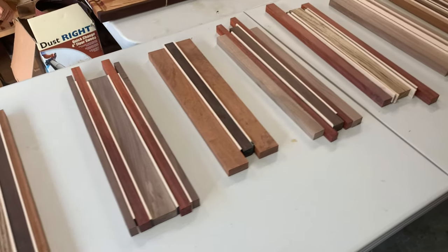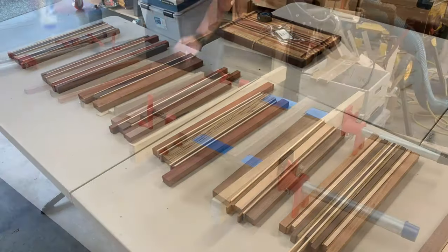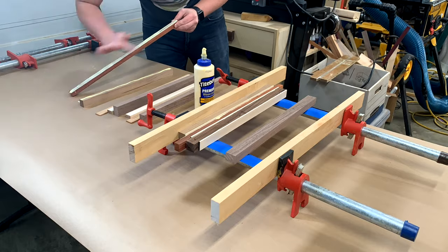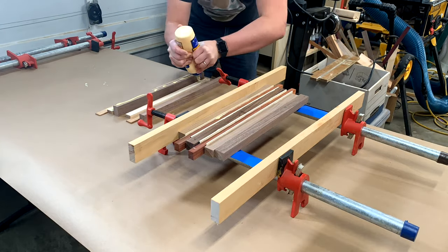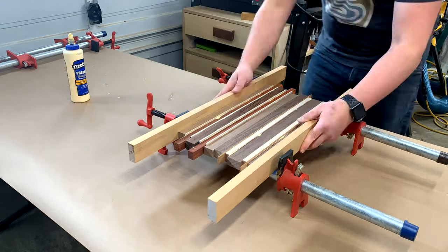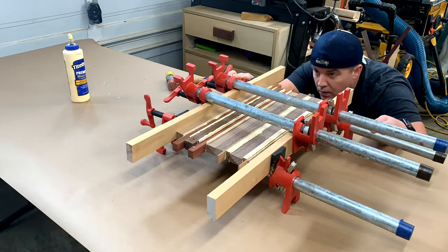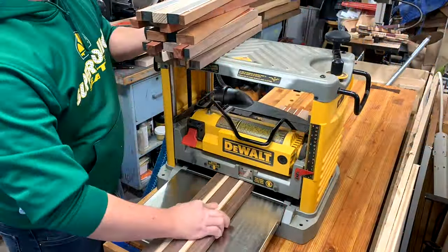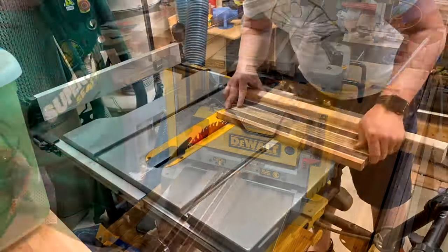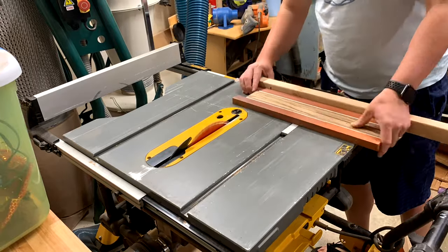For this batch of cribbage boards I go with multiple species, laminating up some different varieties of wood. If you want more information on this step, be sure to check out my cutting board 101 video — I really go into detail on how to get a nice surface, a good glue-up, and how to flatten it. These first steps are very similar to cutting boards. All you're doing is making sure you've got a good glue-up, a flat board, and try not to waste too much material. Get it squared off and get it to the size you want for your template.